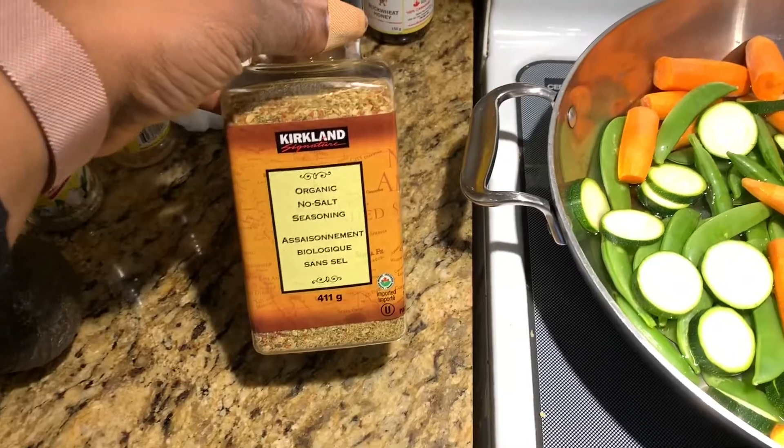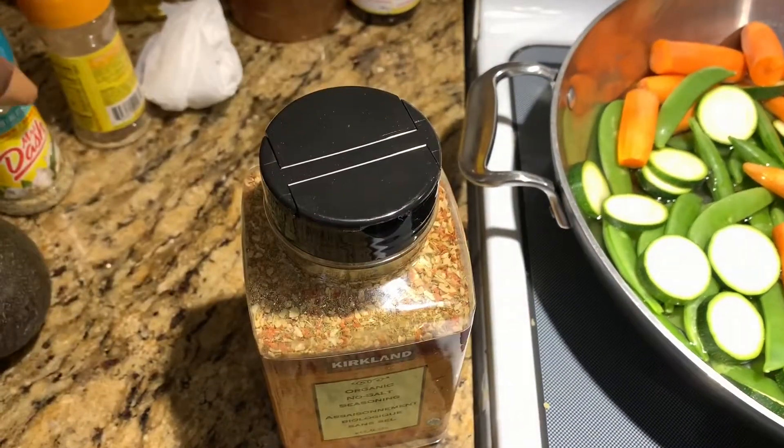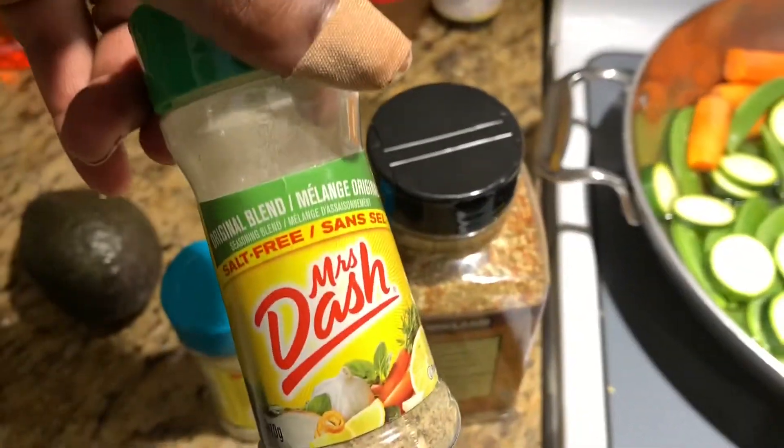For your veggies, I want to indicate that you can season them if you want using no-salt seasonings. There's a variety that I use and they're really, really good.